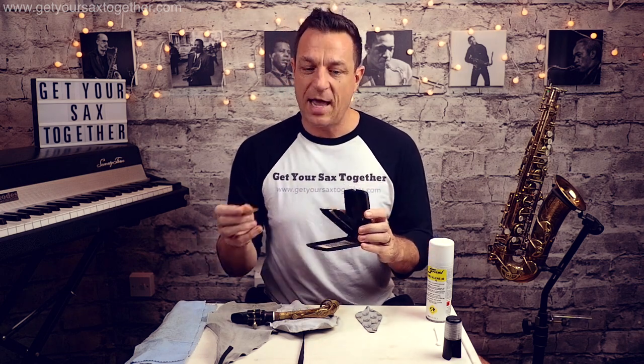I would advise getting a dedicated reed case. This particular one is by Ricoh and it has these humidity pouches that keep your reeds at a good humidity. So I'm going to pop my reed carefully in there, then take off my ligature. I've got a crook swab — a neck swab.